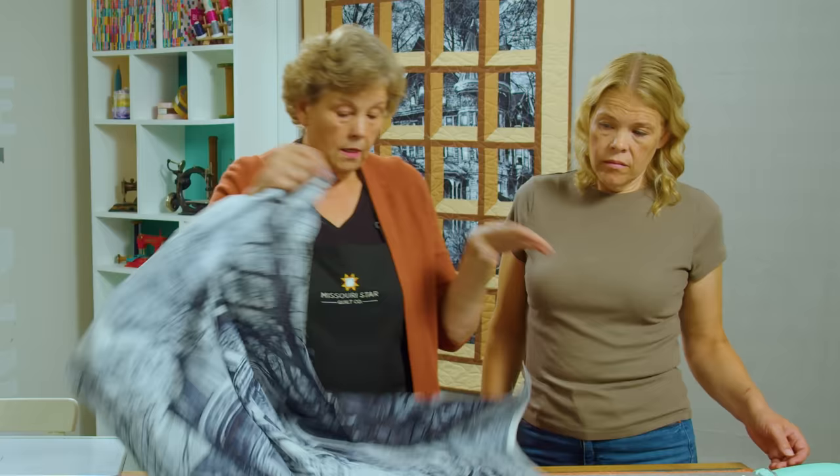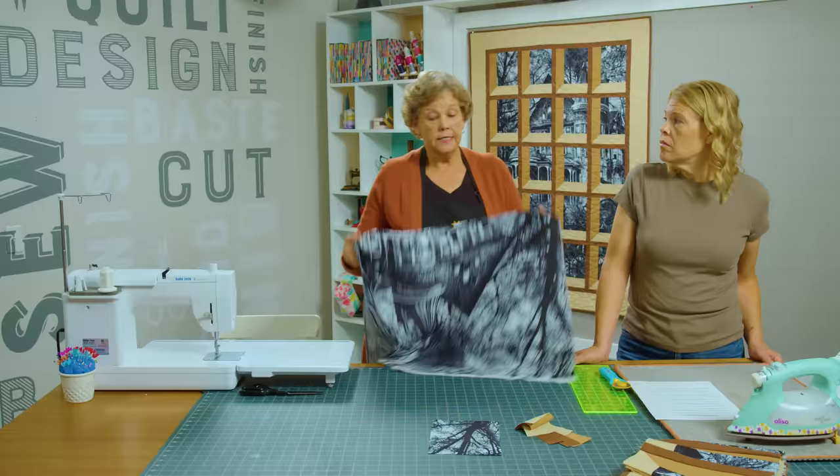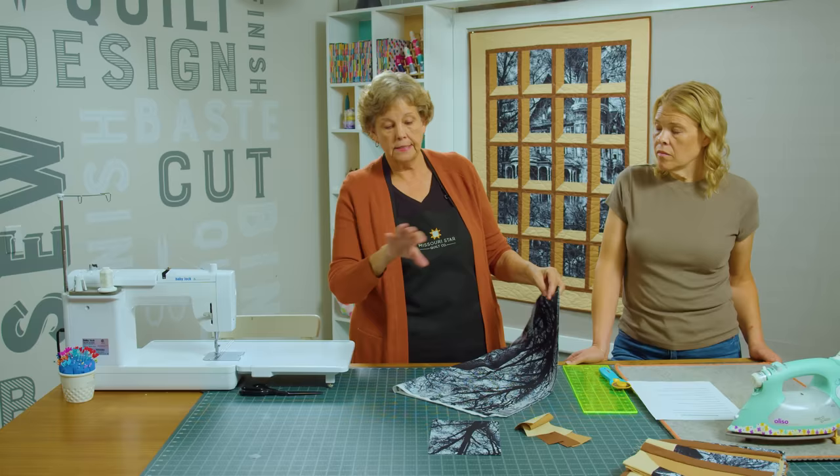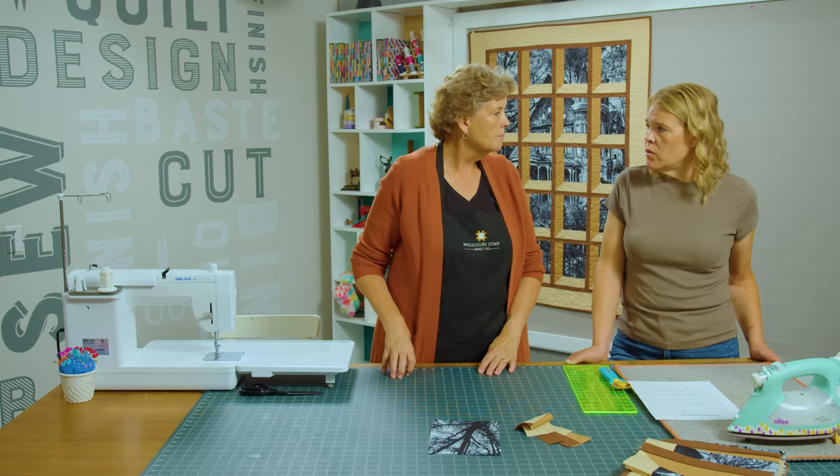The width on this is 25 and we want to go to 24, because you can get a block that's 6 by 8. So you're going to cut this into 8-inch strips and then cut 6-inch blocks. You want to trim that panel before you start cutting your blocks, because otherwise you don't want one block that's off. You just want to make sure that your panel is trimmed so you can kind of center it up if you want to.